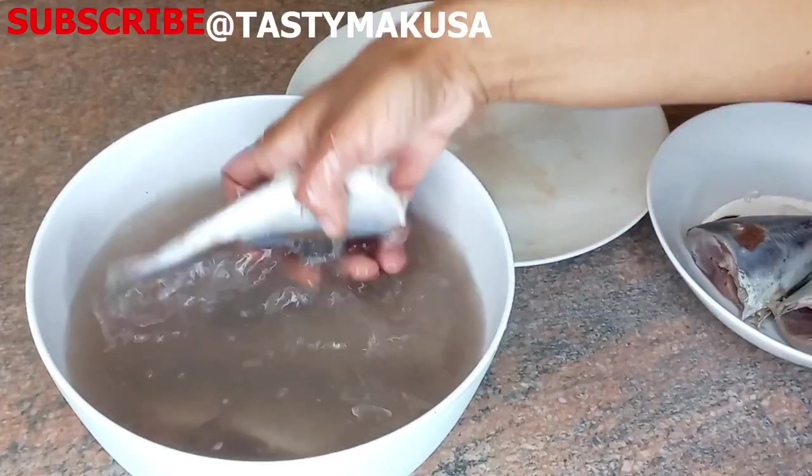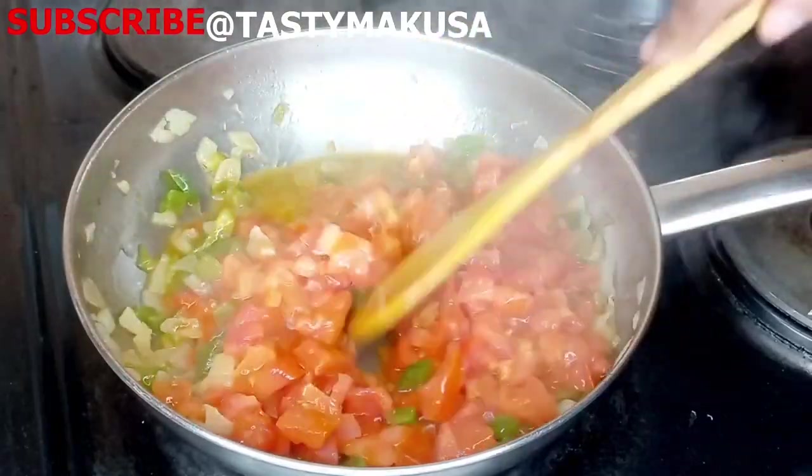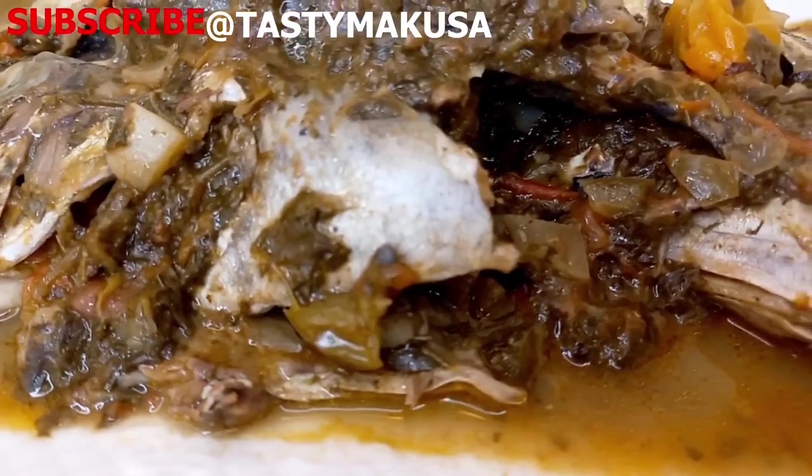It can be called roselle leaves, sour leaves, or ngay ngay. It is largely consumed in the DRC, loved by its people and famously known for its sourness.